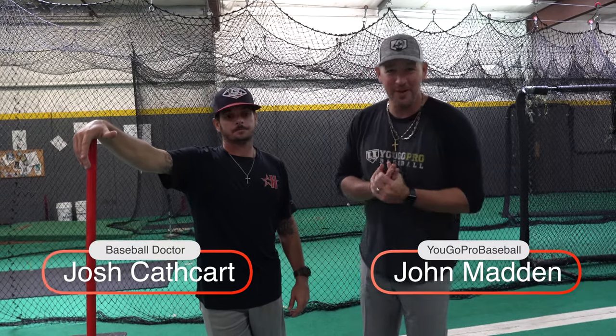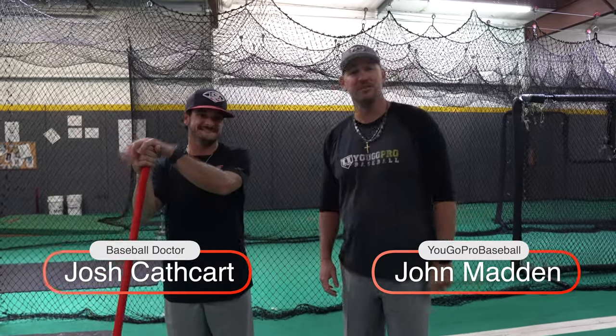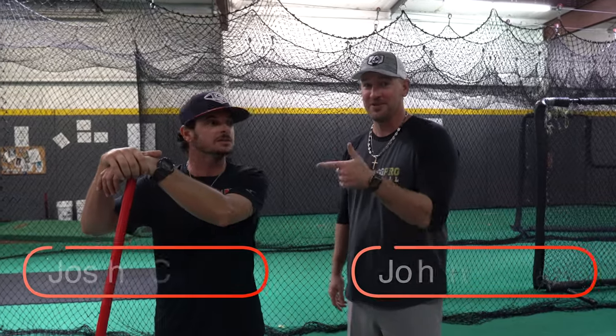What's going on guys? Coach Madden, YouGoProBaseball.com, here again with the man Josh Cathcart, Baseball Doctor on YouTube. Definitely go check them out — links in the description down below. Got some really great stuff over there.